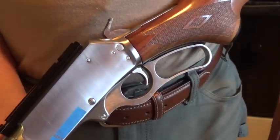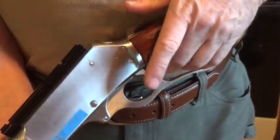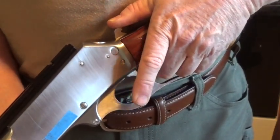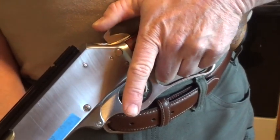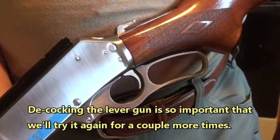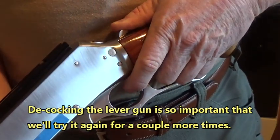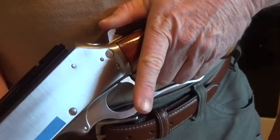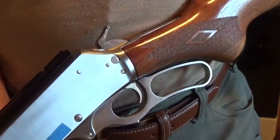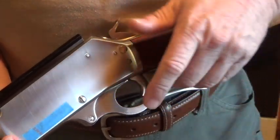It's a bad habit to get into. Let's try it again. Cock the hammer, pull the hammer fully rearward, pull the trigger, let the trigger go, ride that hammer easing it all the way forward. Pull the hammer rearward as far as it'll go, pull the trigger, ease the hammer forward, let go of the trigger, and ride that hammer with your thumb all the way to the half-cock sear.